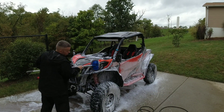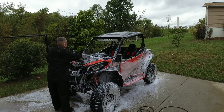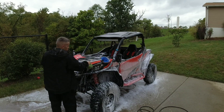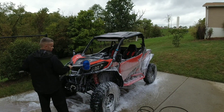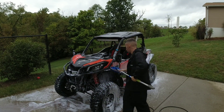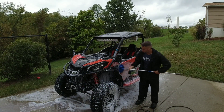Honestly, you don't have to do the hand washing — the foam and the pressure washer do a really good job anyway. I just like making my buggy look very, very clean. It's not really an investment, it's more of a hobby, but you might as well take care of it when you've got the time.